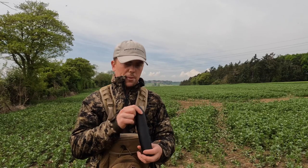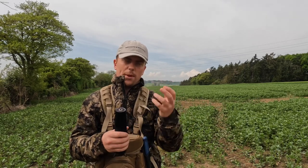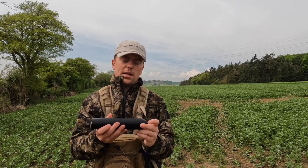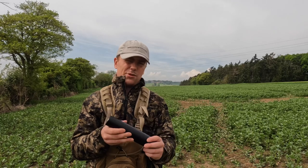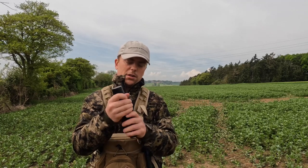...really good job on dampening the noise. You still get that kind of whistly noise from it, but it does a hell of a lot to cut out the bang and to reduce any muzzle flip or recoil.